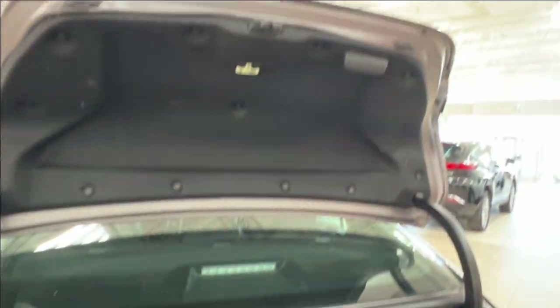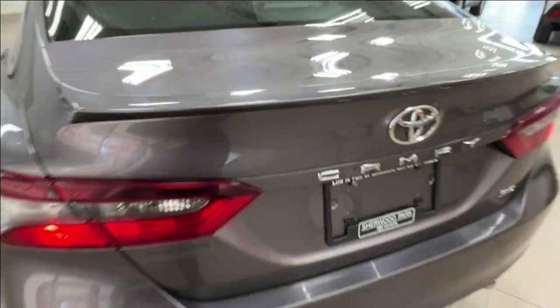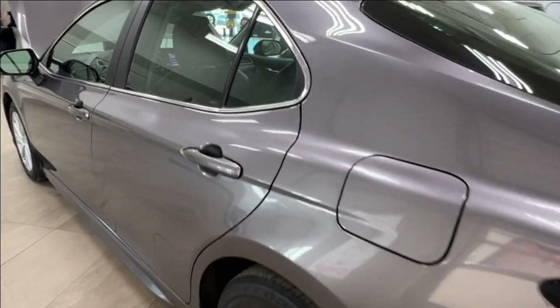To close the trunk, reach up to the handle on the top right hand side and pull it down to its starting position. Next, let's take a look at the inside.